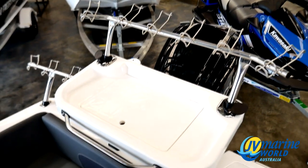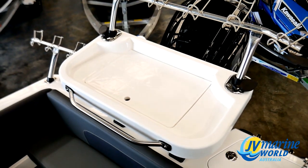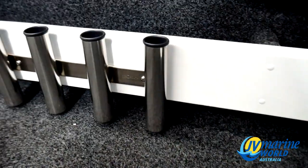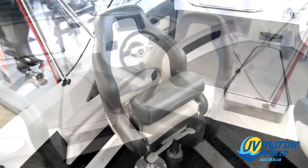He's gone for the deluxe Ocean South bait board with the stainless rod racks, a Lowrance Hook 7 sounder GPS in the dash, some stainless combing racks, and the fully adjustable bolster seats for the driver's side and passenger side.